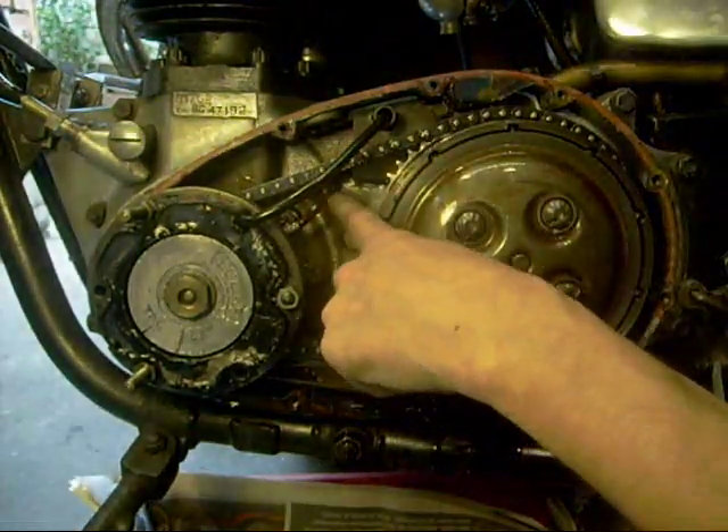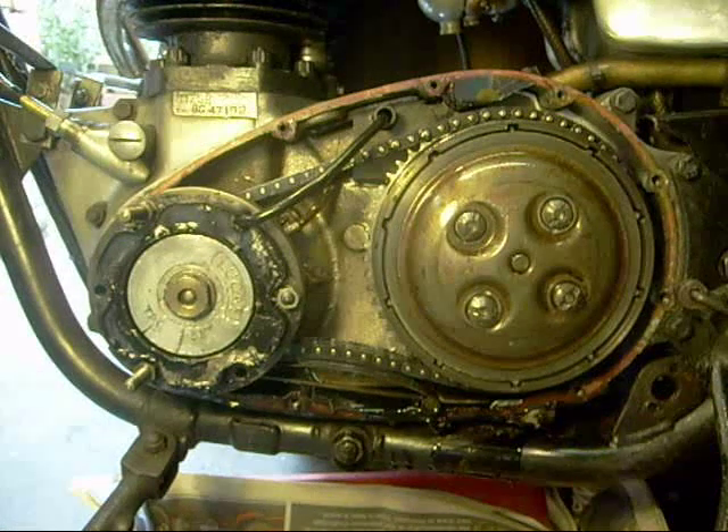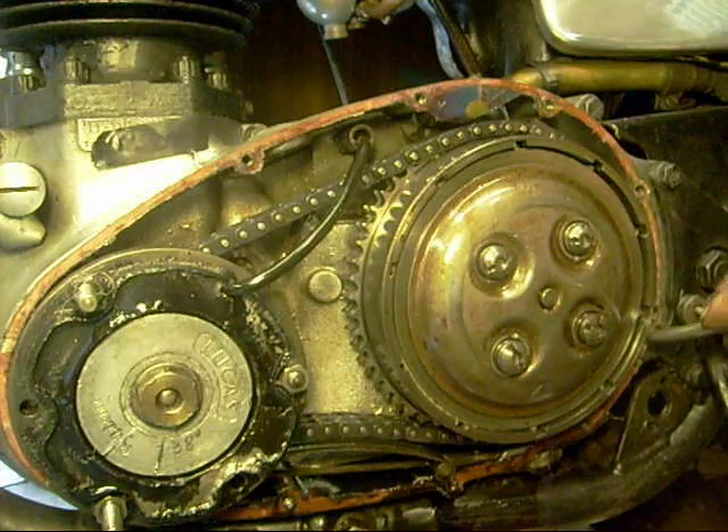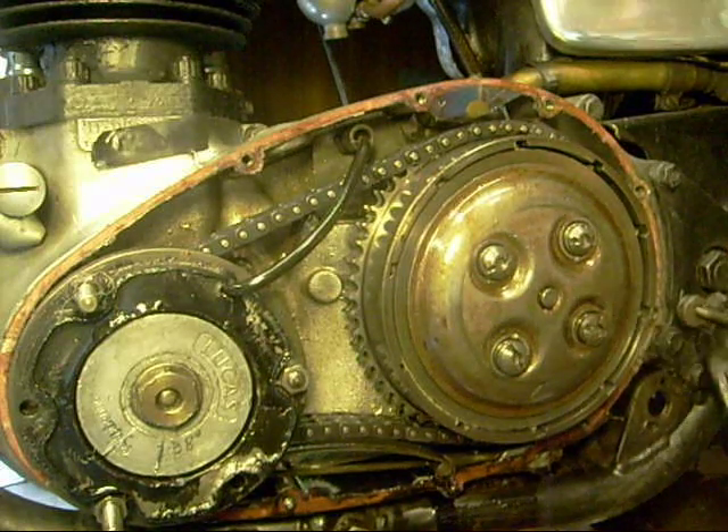Oh, my little pipe's warm all through — look, must fix that. Alright, I've knocked a chunk out of this gasket here, so I'll have to change that.